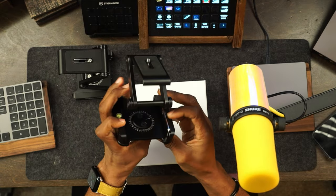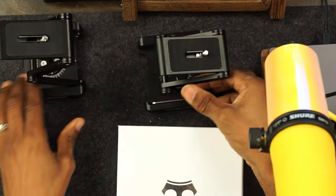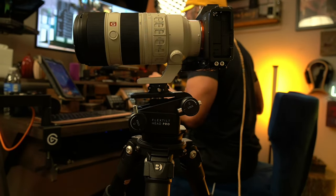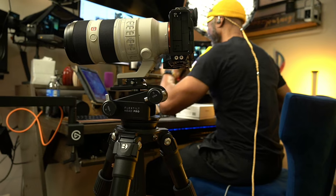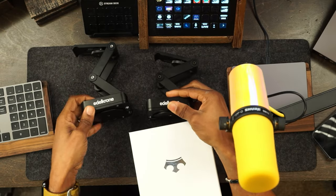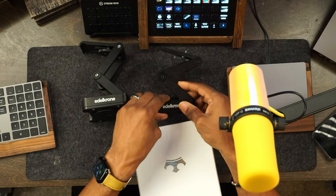Then you have this version right here — an advanced version. It actually has an allen wrench on the side. Why do you need the allen wrench? Because when you put these up, you might have to adjust the tension depending on how heavy your camera and rig are. On my desk you can see the Flex Tilt Head Pro, and on my rig up here — which is all Edelkrone — I have my Desview monitor hooked up to it. Depending on how much lens you have on the front, you have to be very careful of the weight.